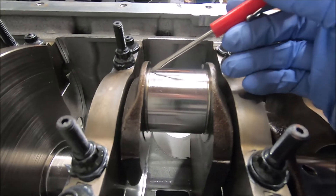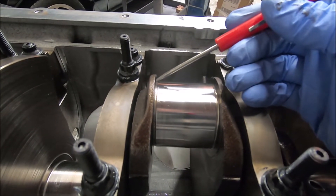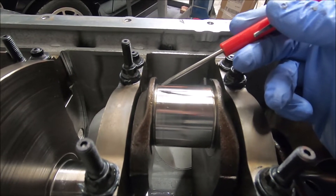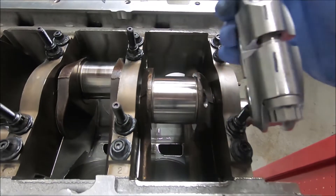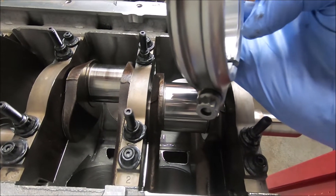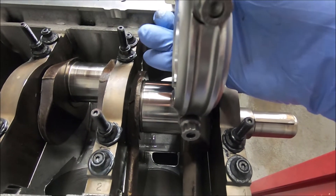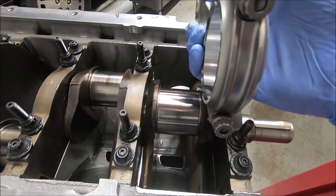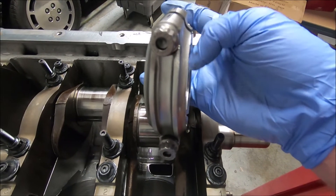That gap — the narrowed or offset side — is supposed to be up against the radius or fillet portion of the crankshaft. Since this is a factory crank, there's not really much of a radius here, but on Manly cranks there's a pretty big radius and you have to make sure you get the bearing on that side. Our machine shop has already marked the outside, so for cylinders one through four, the fillet or radius side is going to be facing forward.